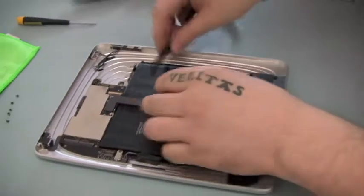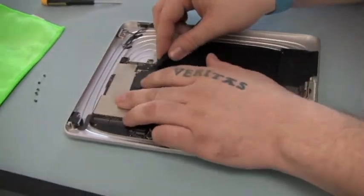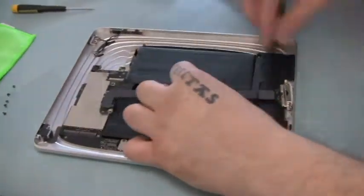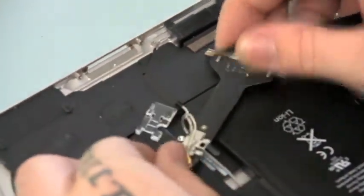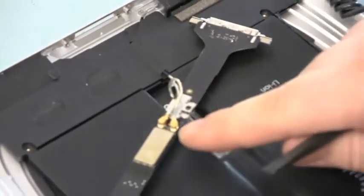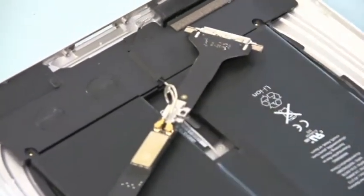On the underside of the charging port, there is a plastic shield that protects the power and protects the Wi-Fi connection. Go ahead and pry that off, and then for the Wi-Fi connection, there are actually two wires. You'll want to disconnect each of those.